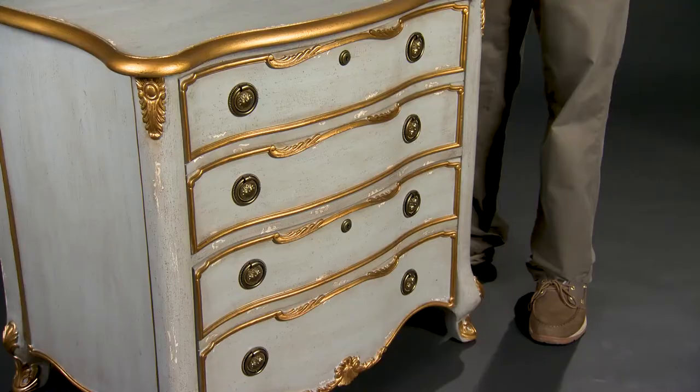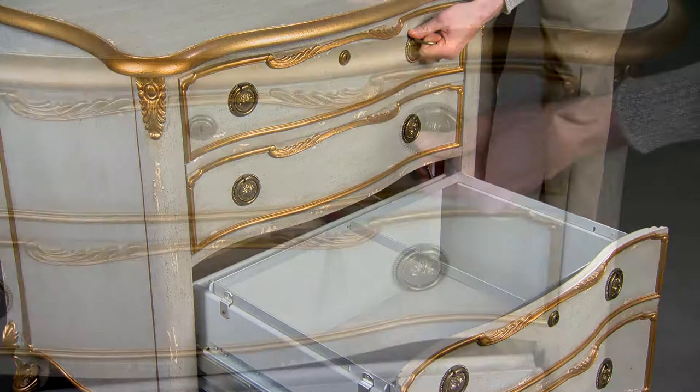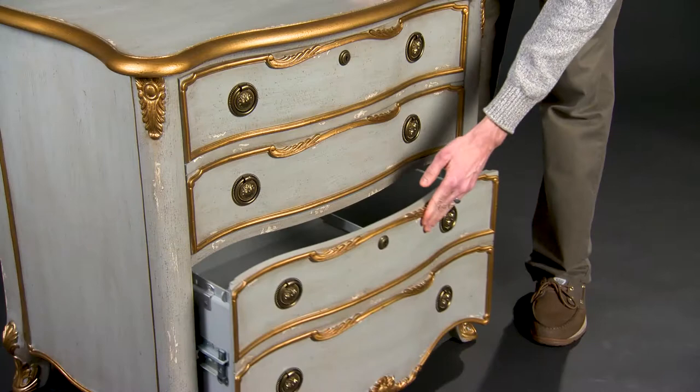To prevent tipping due to the weight of files, Hooker Furniture Lateral Files have an anti-tip safety mechanism, allowing only one drawer to fully open at a time. When a drawer opens fully, a lever is enabled, preventing the other drawer from opening. This lever makes a clicking sound when it activates. Some customers wonder if the clicking sound is normal. It is.